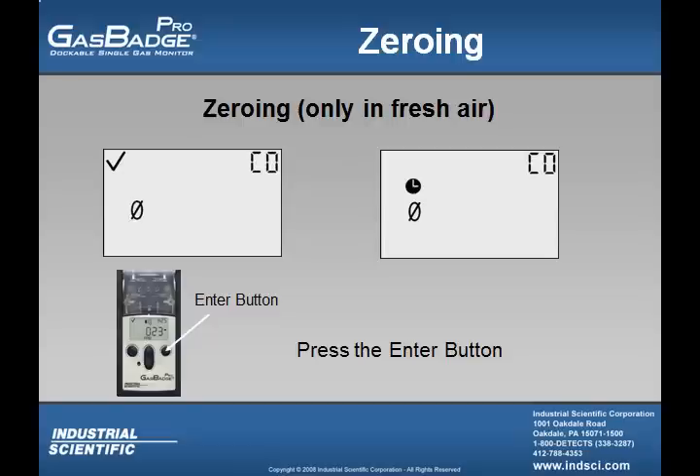Once the enter button is pressed, the zero with a slash through it will stop blinking and the clock symbol will appear and start to flash. As soon as the instrument is done zeroing the sensor, the user will see the screen showing the calibration gas bottle icon as well as the calibration span set point. The user must make sure that this number is the same value as the value that is on the calibration gas bottle being used.